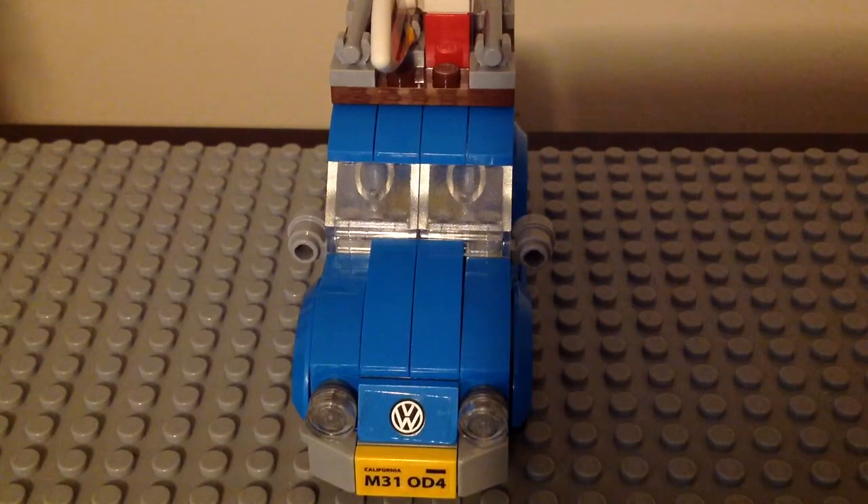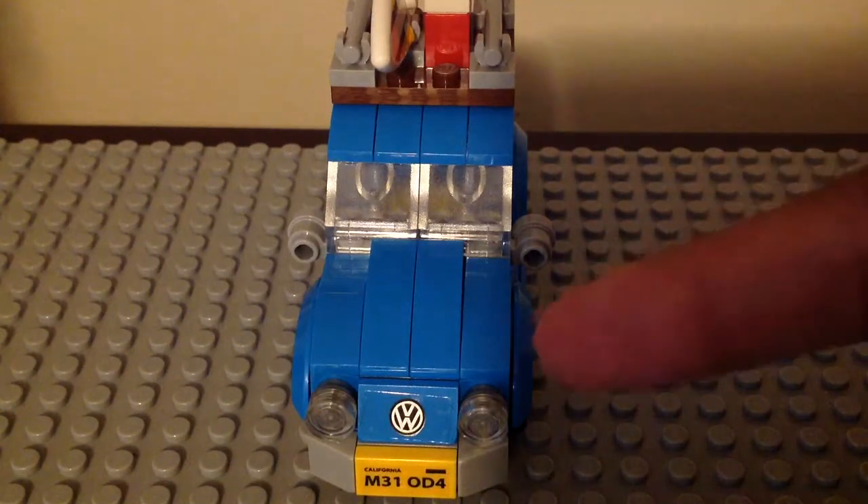There is also another version of it from 2016 that is way bigger. This one came out in April 2017. It is an awesome set — I really like the stickers on the side of the windows, the surfboard, both license plates, the lights, and that Volkswagen symbol right there.